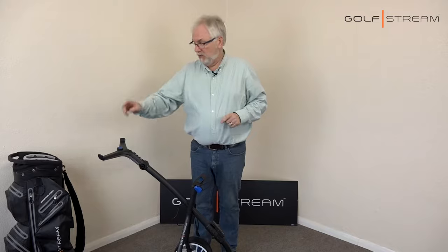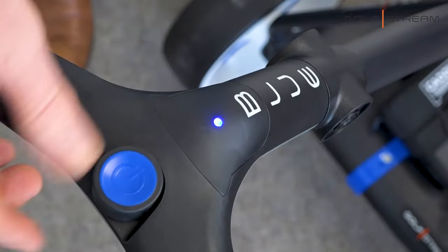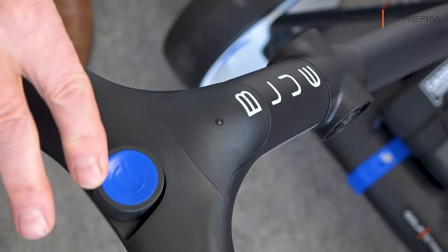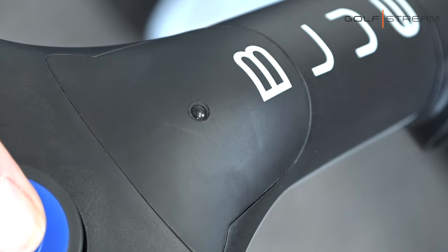For the controls, we've just got on, off, faster, slower. When you press the button up here, a blue light will come on that says I'm ready to work, and from there on in we can change the speed to faster or slower. It's all very, very simple — on, off, and the rotary control faster, slower. It's as simple as that.